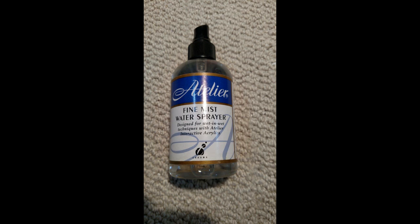This is a fine mist spray bottle by Atelier, designed for use with their acrylics, but it works very well with watercolor. It's one of the finest mist sprayers I've used and does a good job diffusing color and softening edges. I have other spray bottles with a coarser spray that are great for adding texture, but this bottle works very well for me in my painting process.